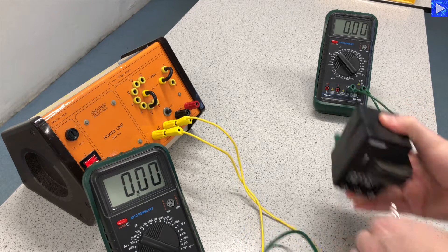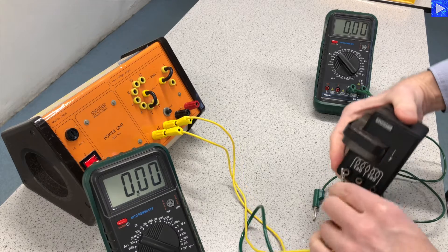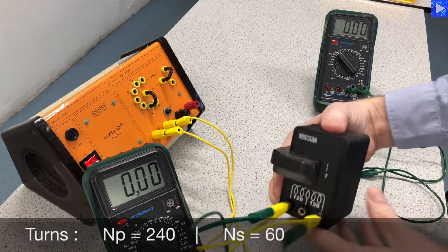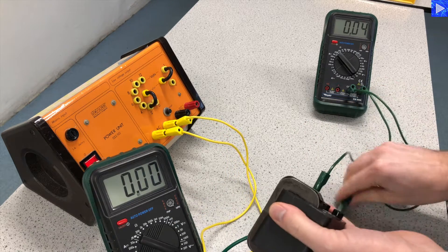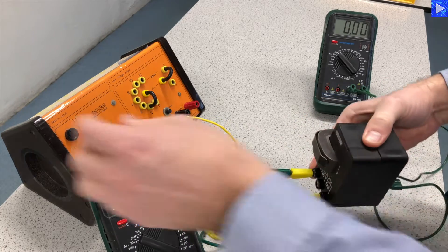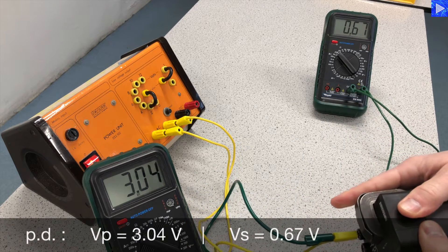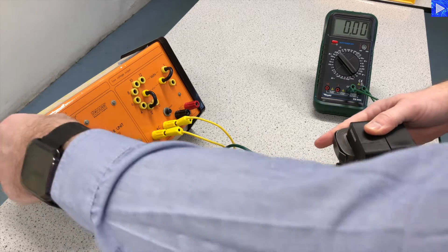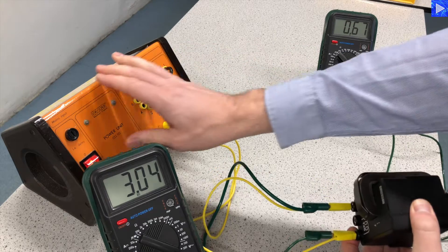Now we're on to 240 as my primary, so I'll turn this around again. 240 on the primary and 60 on the secondary. Something got disconnected there — there we go.